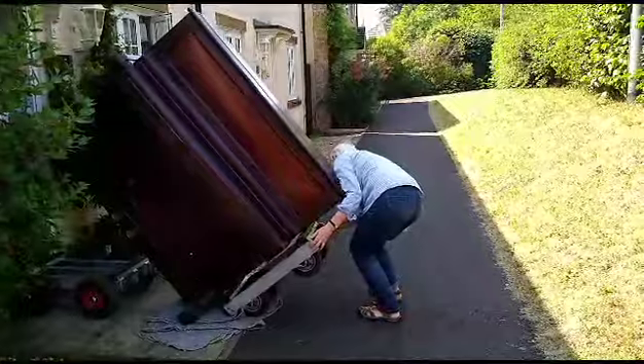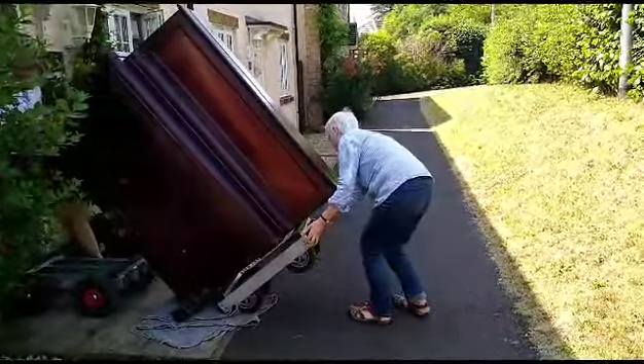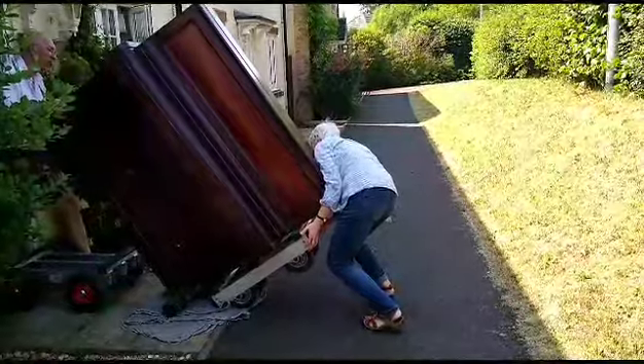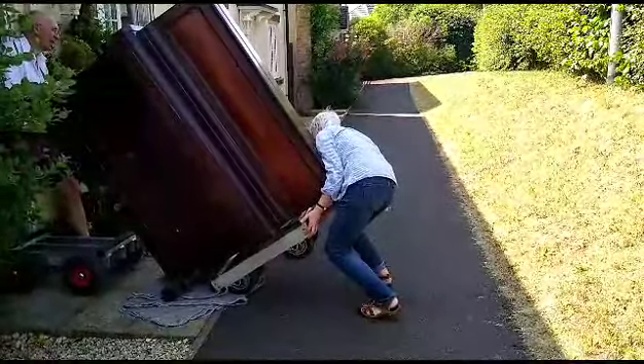How you doing? Nice one, nice one. Do a slight bend. I've got a little bit, so you can give me that start.